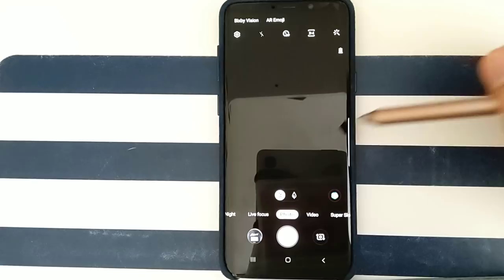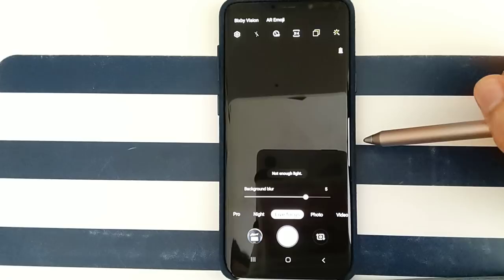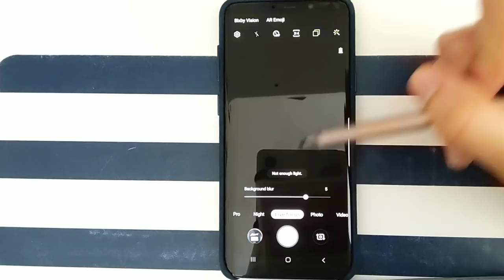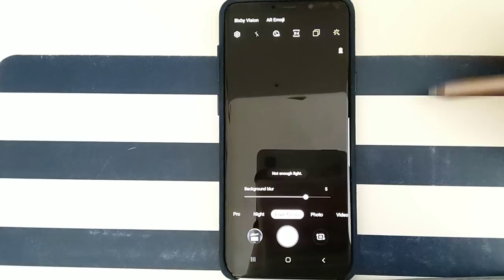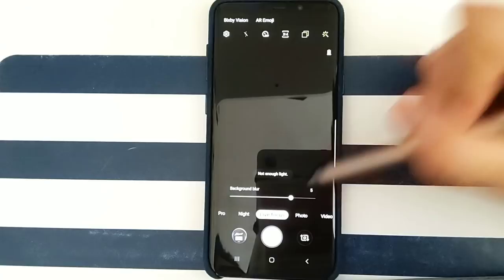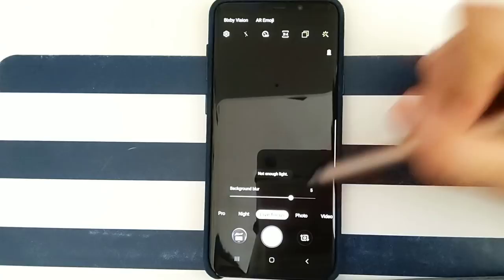Night mode is definitely worth having — when you're shooting at night or with limited light and flash isn't an option, night mode can pull out details you won't get with the default photo mode. Also in Live Focus we got something new: you can now adjust the background blur level directly in the photo-taking mode before even shooting, so you can see live how, say, blur level six looks. That's a cool thing to have.